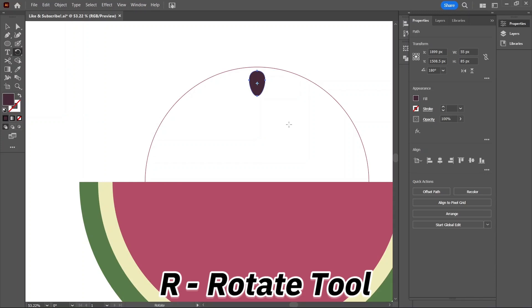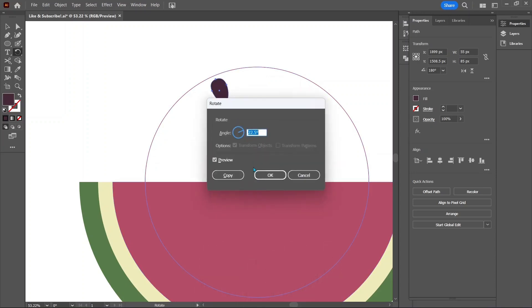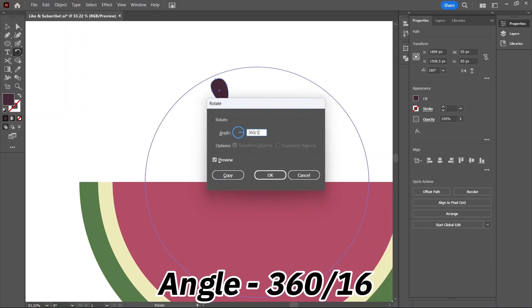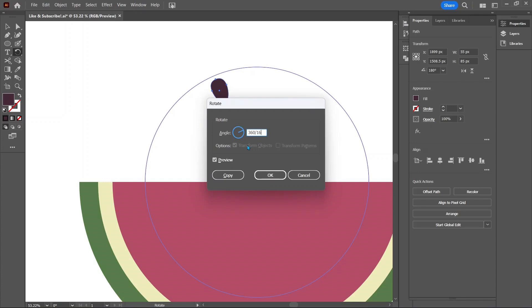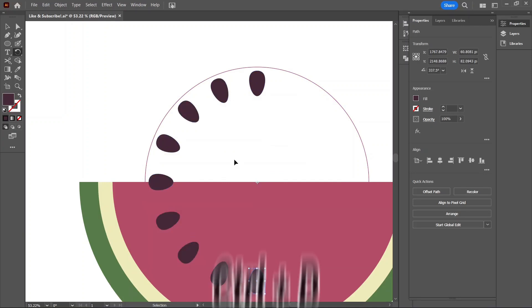Select the seed and press R on the keyboard to switch to the rotate tool. Find the middle of the circle, hold down Alt, and click on that point. This will bring up the Rotate Options dialog box. Type in 360 divided by 16. What this does is place 16 seeds along the circle an equal distance from each other. Then hit the Copy button to copy the seed instead of just moving it. Hit Ctrl+D to duplicate it along the circle until we reach the top again.